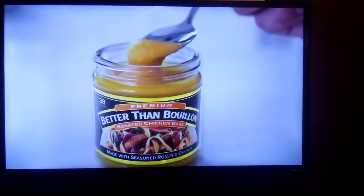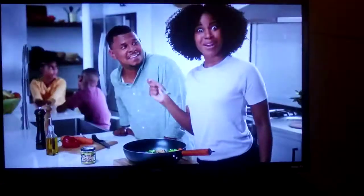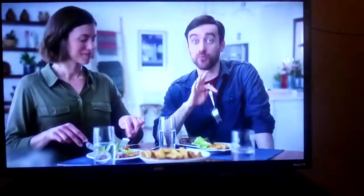When you open a jar of Better Than Bouillon, you open up dinner time to great flavor. Mix it into a stir-fry — Better! Saute it into some veggies — Better! Or brush it onto a steak — Better!